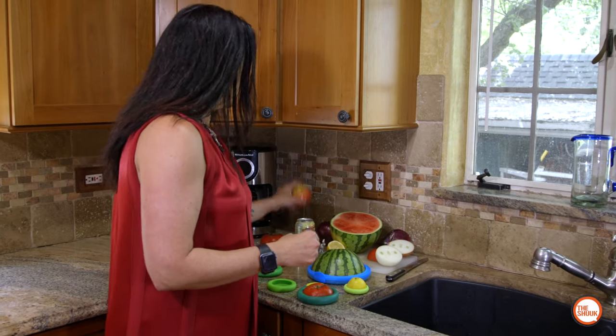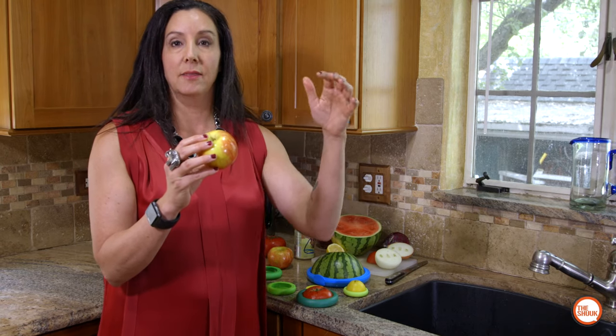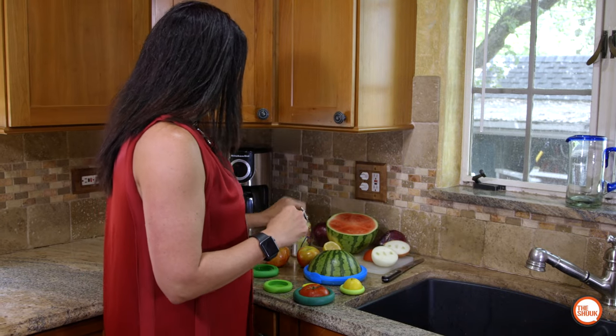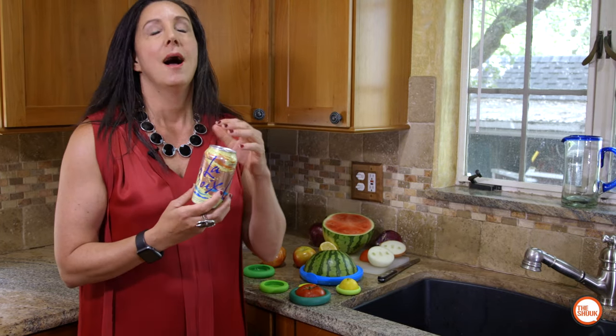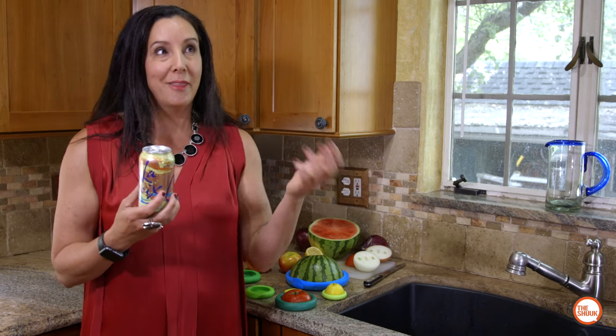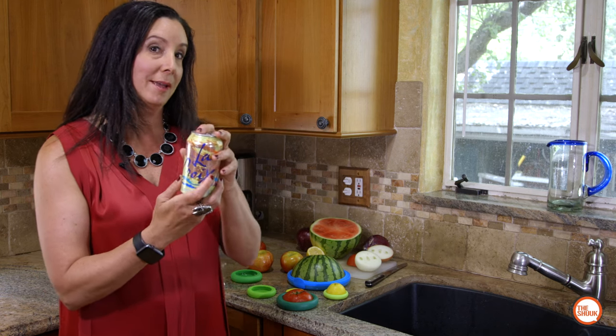We're gonna do a bunch of different tests today. We want to test out the apple and if it oxidizes — we're gonna test it against a Ziploc bag and open air to see if it turns brown and yucky or stays nice and white and crisp. We are also gonna test out seltzer water. I love seltzer water but I have this tendency of opening them up, drinking a quarter of them, walking away for two hours, coming back and wanting it again, and being annoyed because it's not bubbly anymore. So we're gonna check out if Food Hugger will keep my seltzer water nice and bubbly.